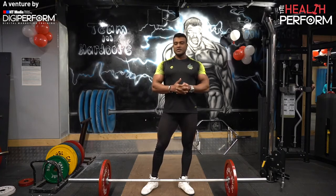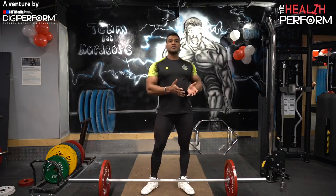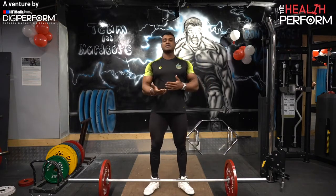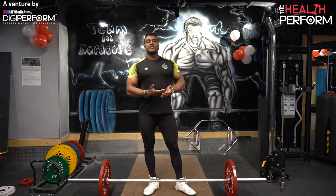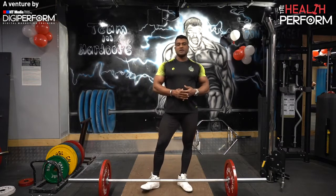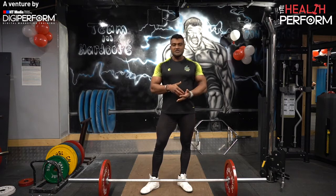We see many people who try to do deadlift in the gym. Some people have injuries, prone their postures, and some people try to lift very heavy before their training. Today I will tell you some things so that you can perform your lifts properly and safely.